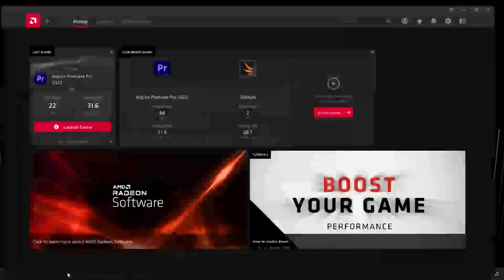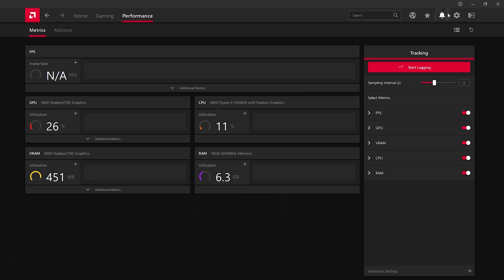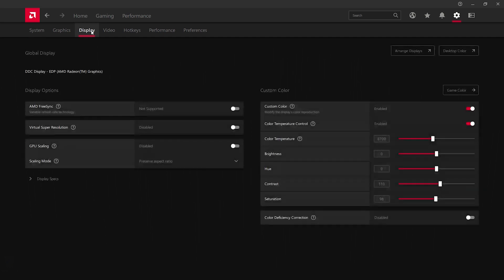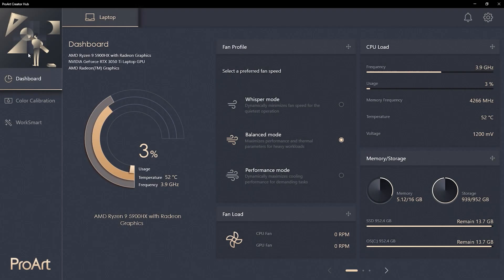The laptop comes with typical pre-installed software. Two particularly helpful pieces are the Radeon software, which lets you tweak color profiles and graphics settings, and the ASUS Pro Creator Hub, which is extremely helpful. It gives you access primarily to the power profiles. Whisper mode keeps the fans barely spinning and limits CPU clocks to around 2.5 to 2.7 GHz when all cores are being hit, so performance takes a big hit but battery life increases and it's whisper quiet — the fans are not spinning up at all no matter what you do.